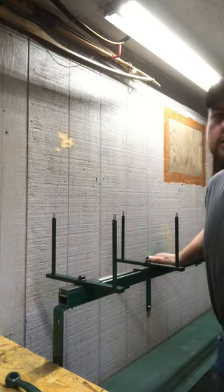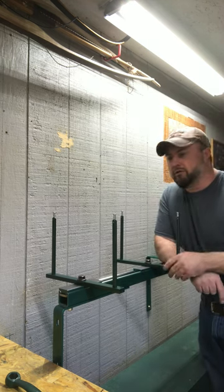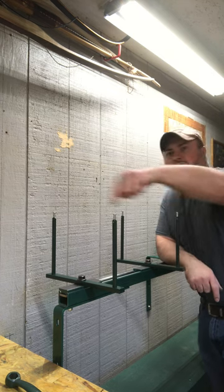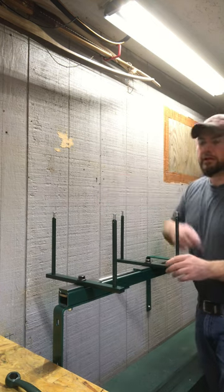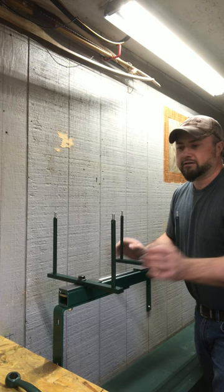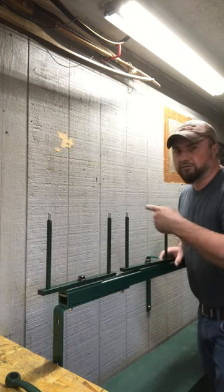For those of you that don't know how to make a string, I'm going to explain it real quick. You get your string material — 450 or whatever string material you want — run it around these posts, and then on the ends here you serve your yoke in. When you get done serving your yoke you can turn this way and do the rest of your serving.